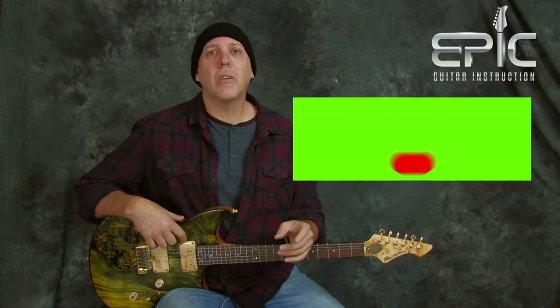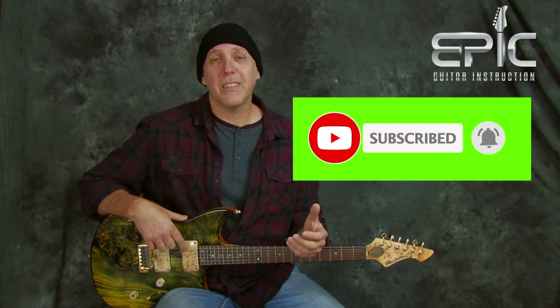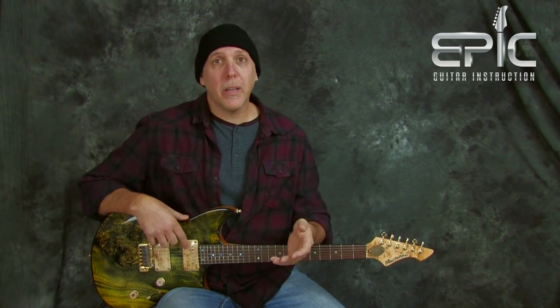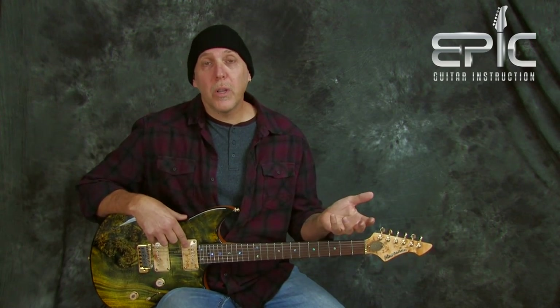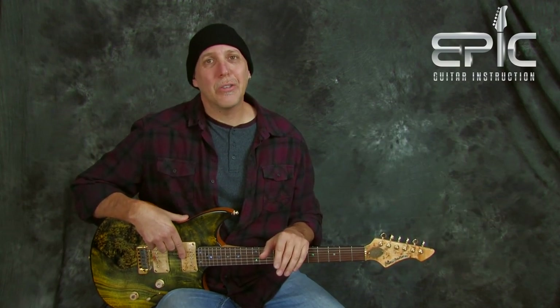Please subscribe to the channel — subscribing really helps us and we so appreciate it. It helps us to keep bringing the content. Leave a comment in the YouTube description box below. Let us know how you like this lesson and what lessons you'd like to see. If you like the video, click the like button, give it a thumbs up, share it with your friends, and thank you so much for your support.